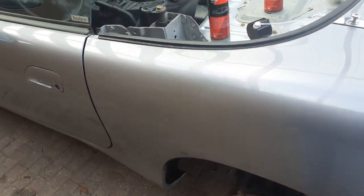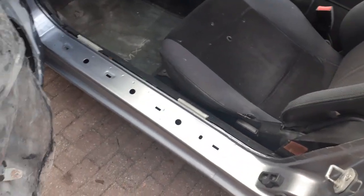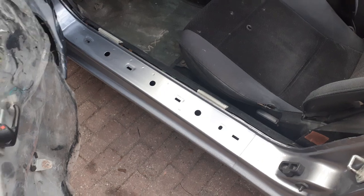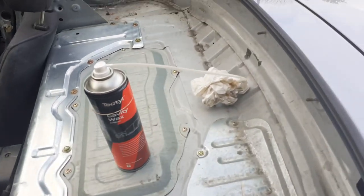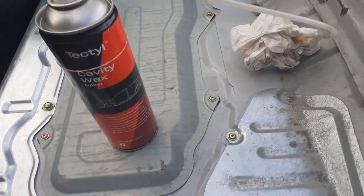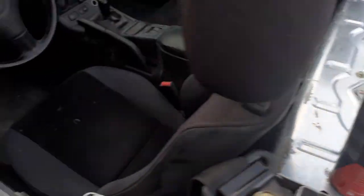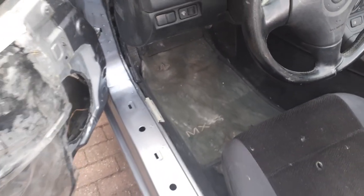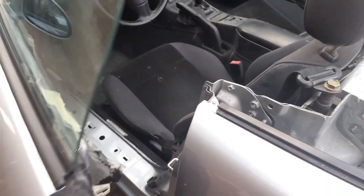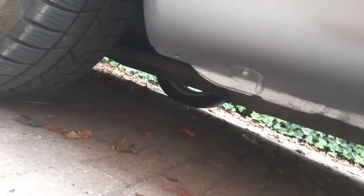When you open the door and remove the sill panel, there are a lot of holes in there. As you can see, you can stick the tube that comes with the cavity wax through and work the wax in. Another hole I use for that is accessible once you remove the panel.